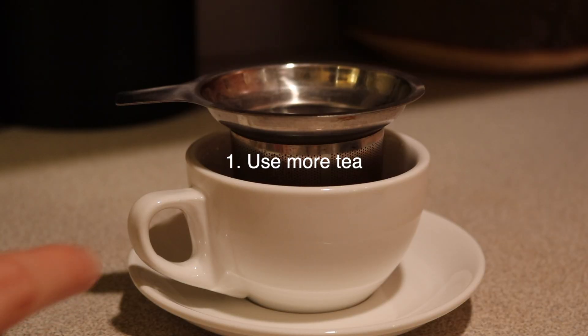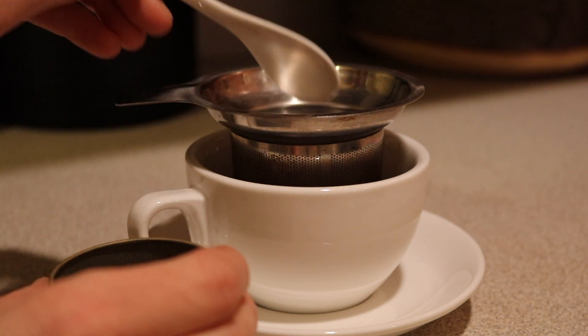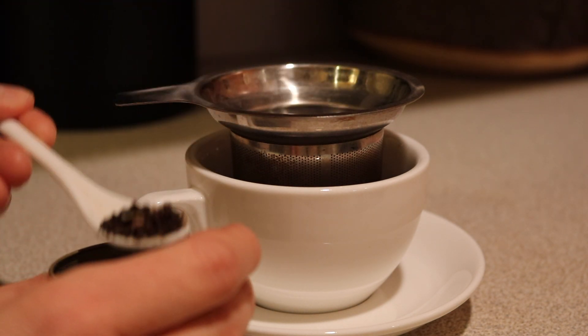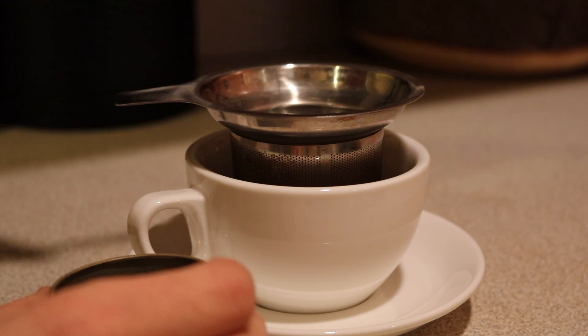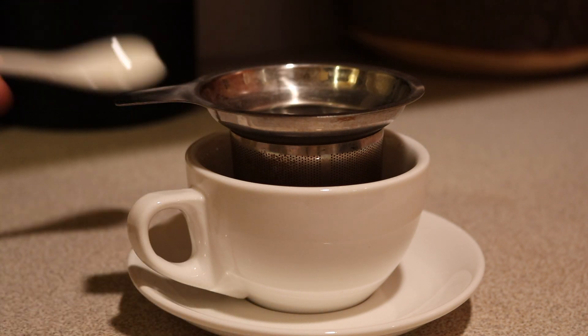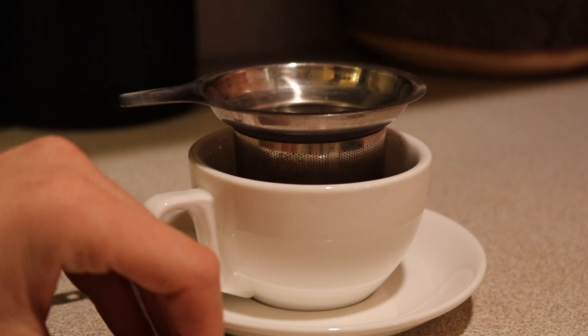Step one: double your recipe. With an eight-ounce cup in mind — and this is more like a six-ounce cup — if you normally use one tea bag per cup, use two. Likewise, if you'd use two teaspoons of tea, use four. You can do more if you like a really strong chai, but I find that just doubling the recipe is sufficient.